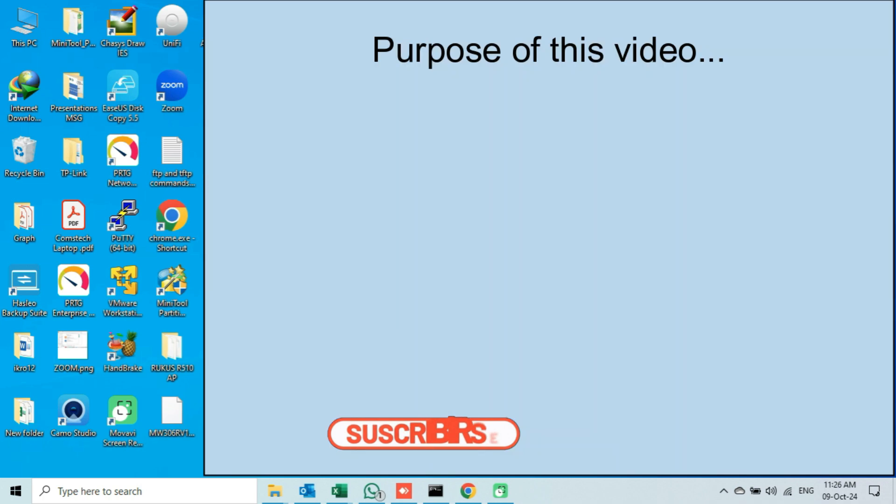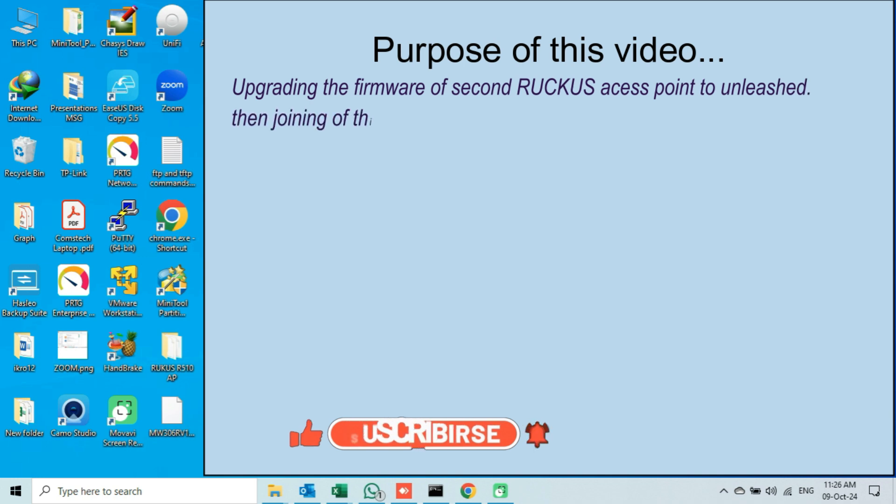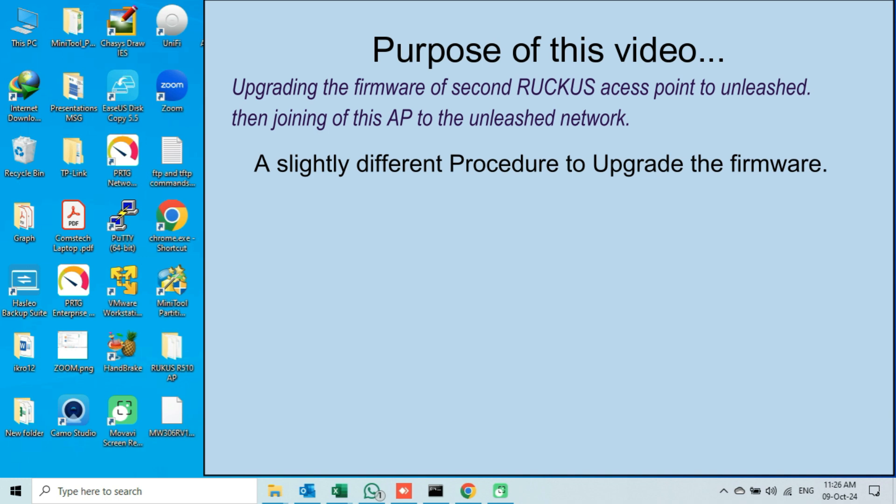In this video, I am going to upgrade the firmware of my second Ruckus access point to Unleashed, and then after upgrading the firmware, we will see how this AP will join the Unleashed Network which I created in my previous video. The procedure is the same to upgrade the firmware, but here I will follow a slightly different procedure as mentioned below.